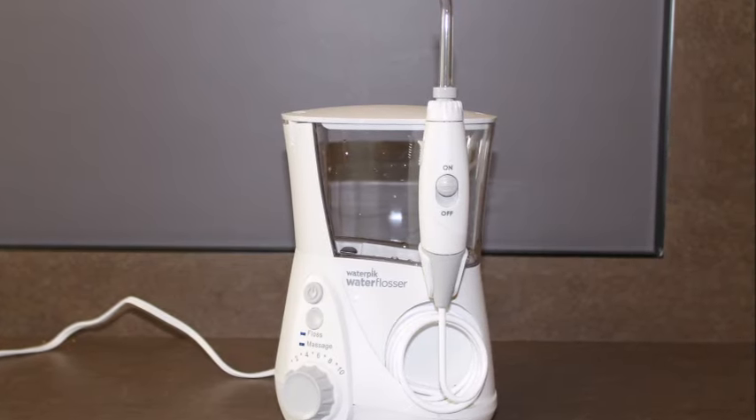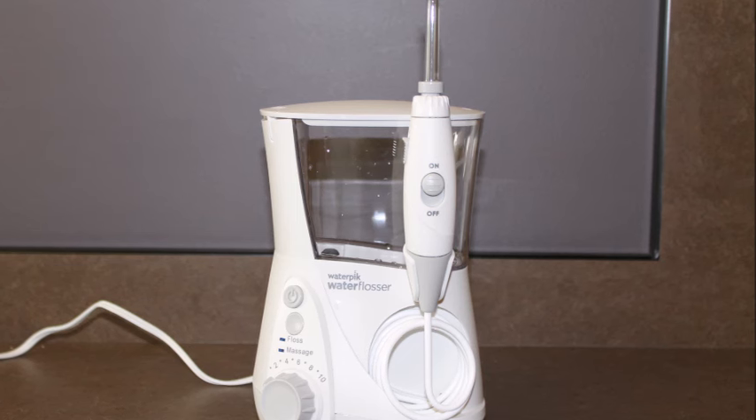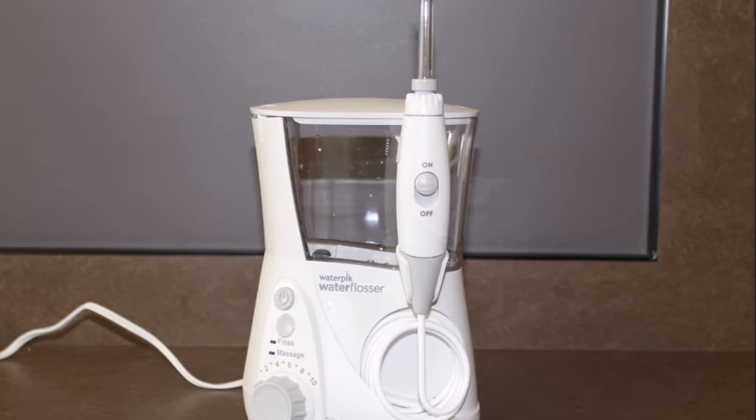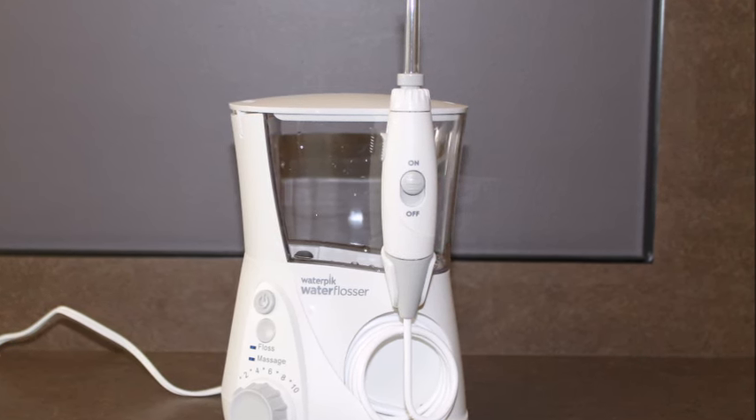So if you're brushing and flossing this effectively, why do you need a water pick? Many people like you already have deeper pockets or contours around crowns, bridges, or implants that make it impossible to reach all of the plaque with just brushing or flossing. If the pocket depths are greater than two or three millimeters, the floss or brush can't reach the depth of the pocket and the plaque will continue to thrive there. The pulsating jet of water from a home irrigator can reach these areas more effectively than anything else. Home irrigation is a skill that takes a little time to master, but it's well worth the effort.